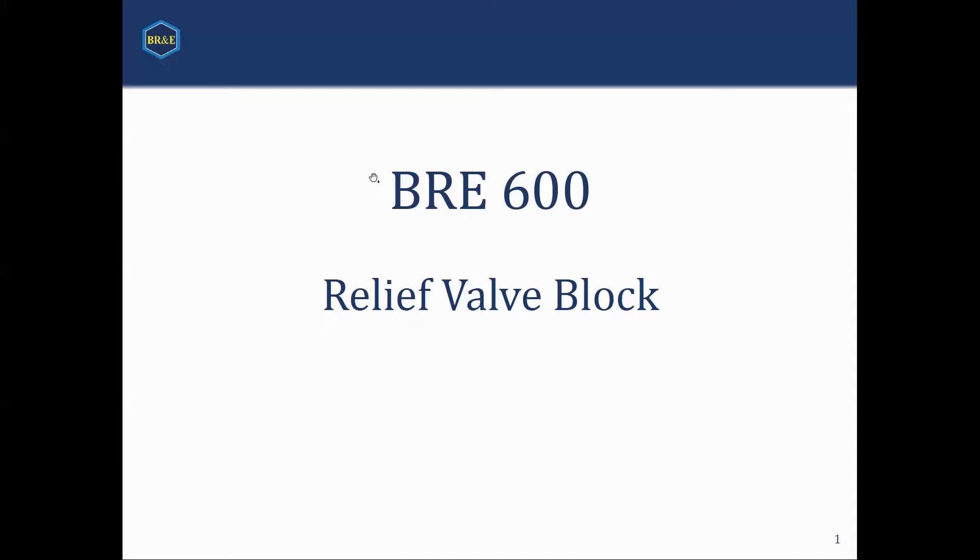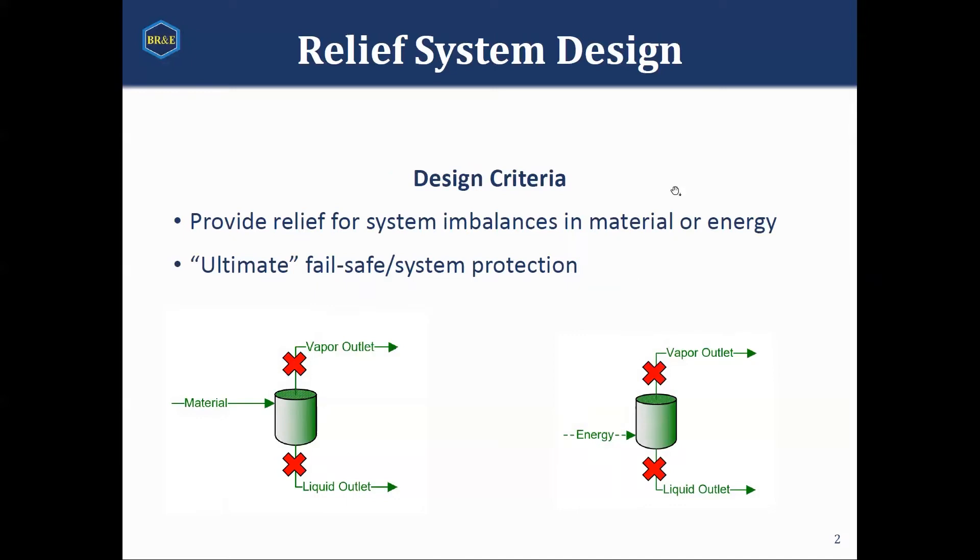First off, we're just going to talk very quickly about what a relief valve is. A relief valve is there to make sure that your system — if I was to summarize — does not blow up.